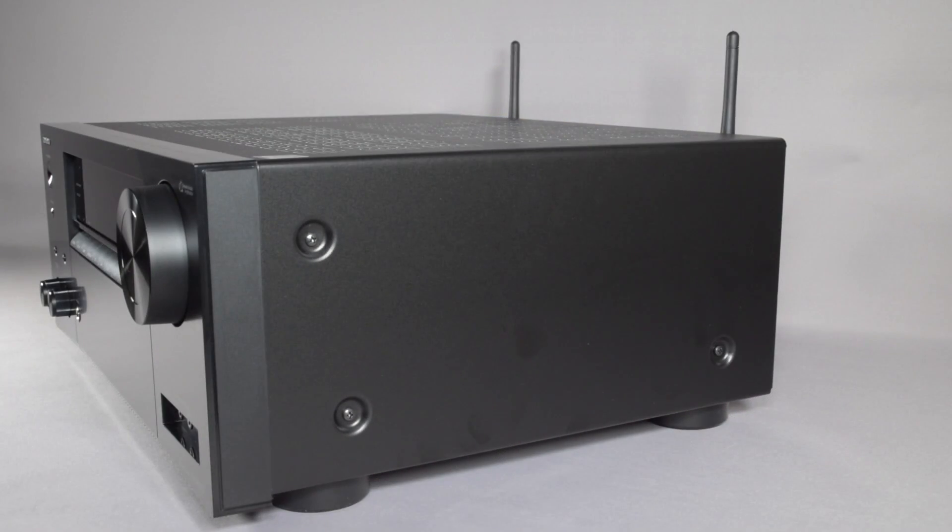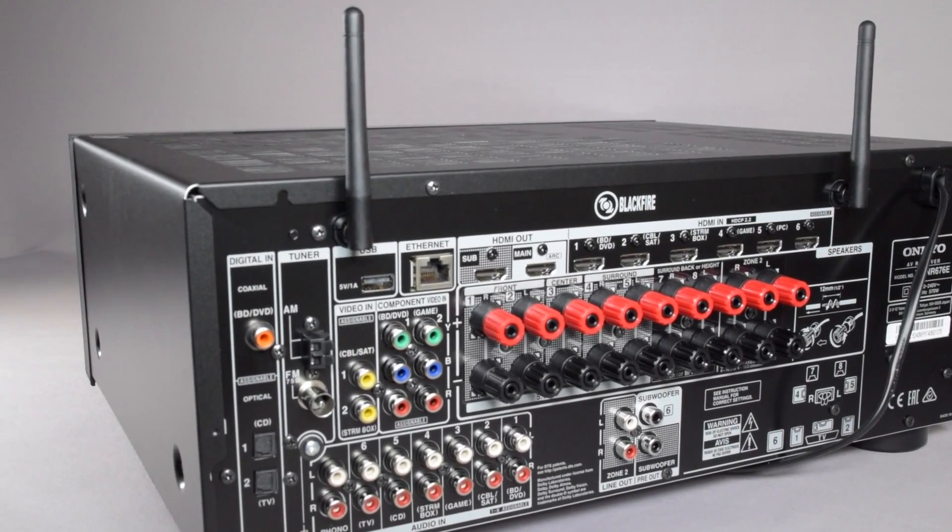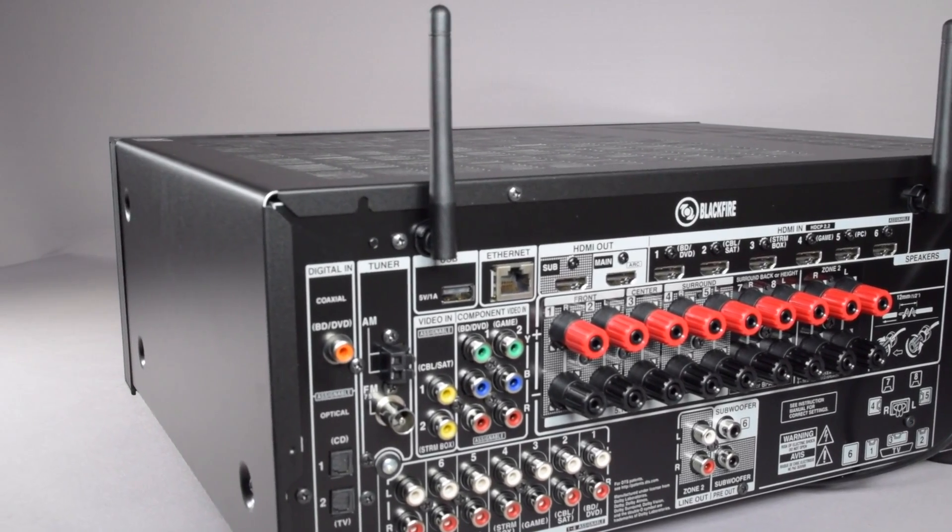Well, I hope you've enjoyed taking this first look at the TX-NR676. If you did, please like and subscribe to the channel, and I'll see you soon.